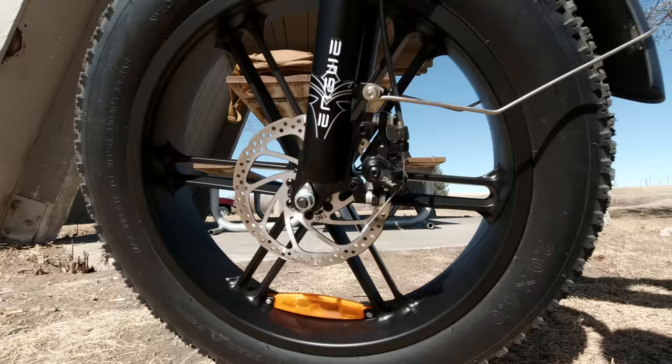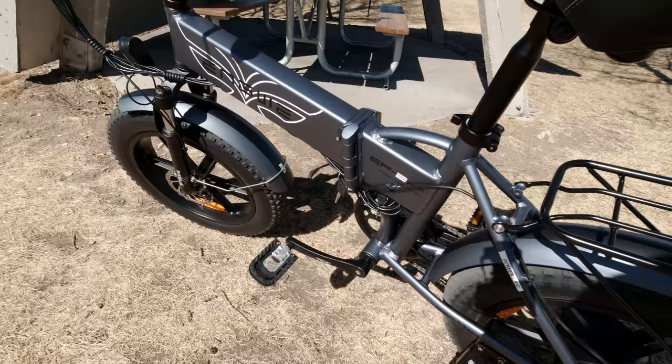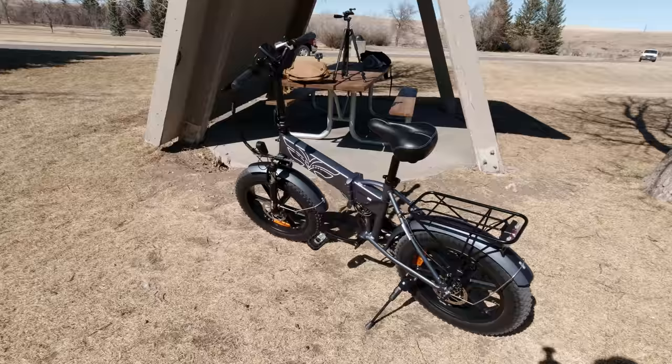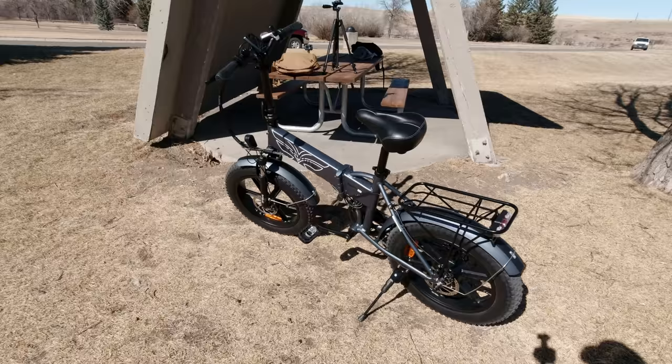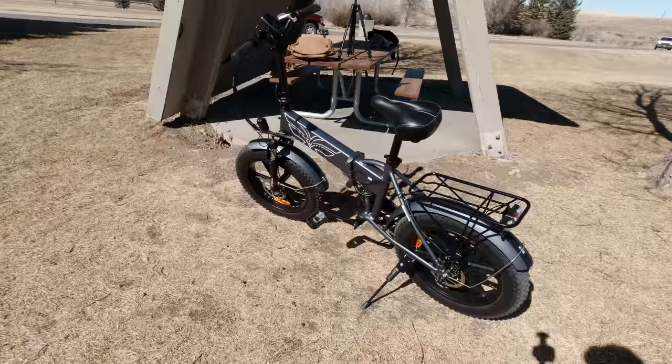It has mechanical brakes and comes in three colors: black, bright orange, and metallic gray. Interestingly, Engway also makes a same-size bike called the Engway Engine Pro, which has rear suspension and regenerative braking — meaning the battery recharges when braking or going downhill. That's fairly new, and there are only a couple of reviews out on it at this point.